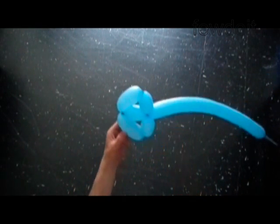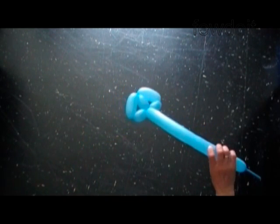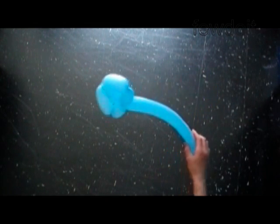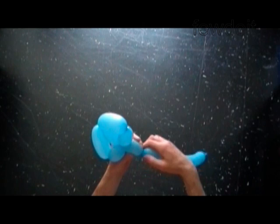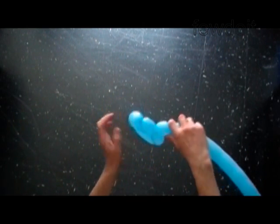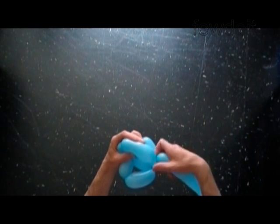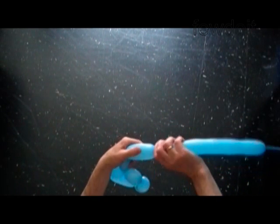We made something that looks like a cobra, a snake. Now we twist the sixth short two inch bubble. Twist the seventh four inch bubble. There are two points where we can make the next connection.